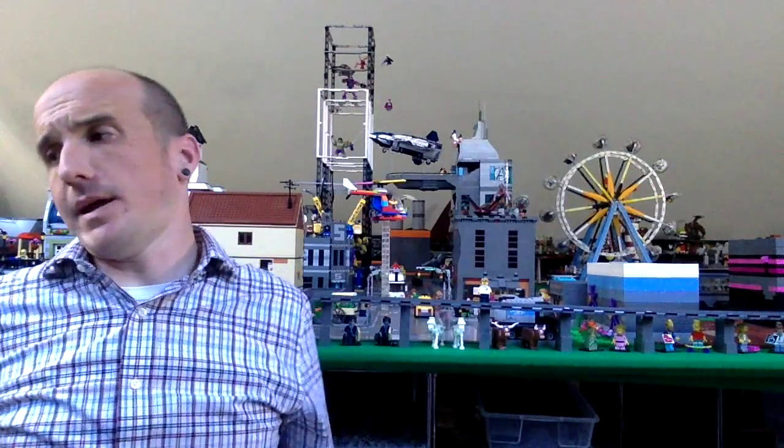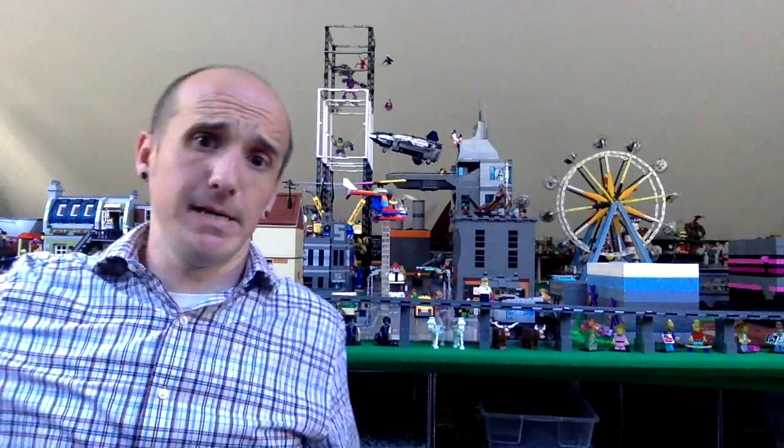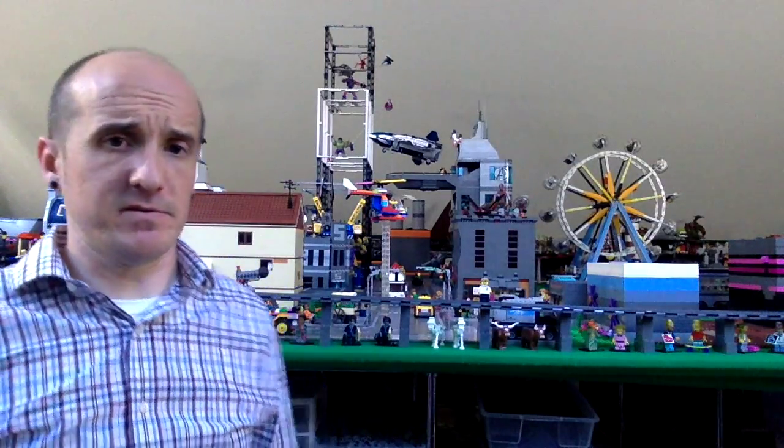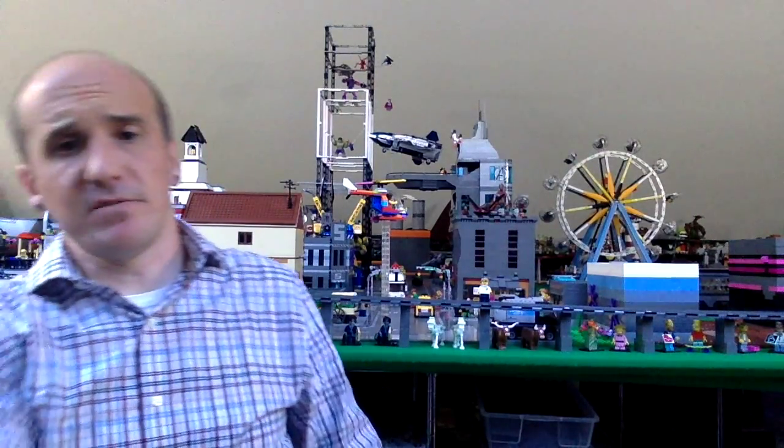That is my Bricklink haul and my sigfig trade with D from Spirit Particles. Like, subscribe, watch my other videos — they're much more entertaining. Some of them are at least. Most of them are just as boring as this, but some of them are actually entertaining. So check those out. Thanks, bye.